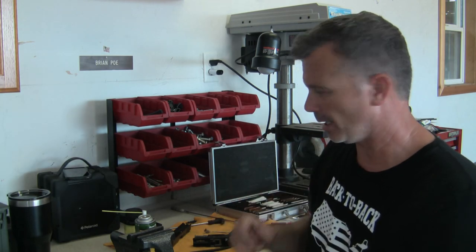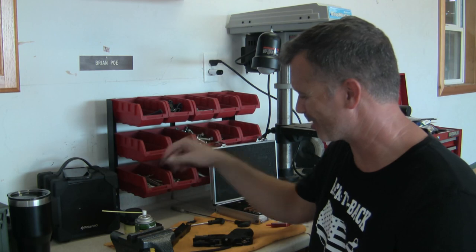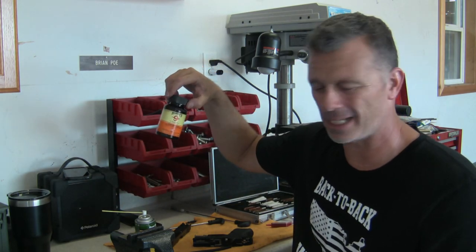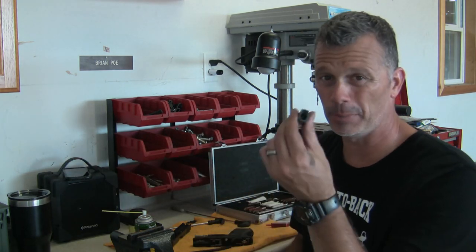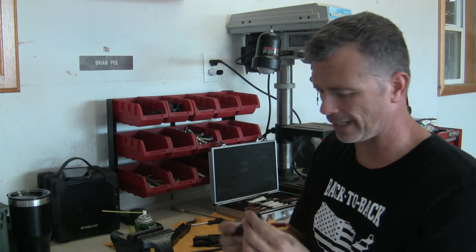A nylon brush is good to have. Q-tips get pretty dirty, so definitely be ready to pitch those. I've used Hoppe's No. 9 for years on all of my guns. I've never had an issue and I don't have a whole lot of carbon buildup. It does a really good job of cleaning barrels and the inside of the gun.